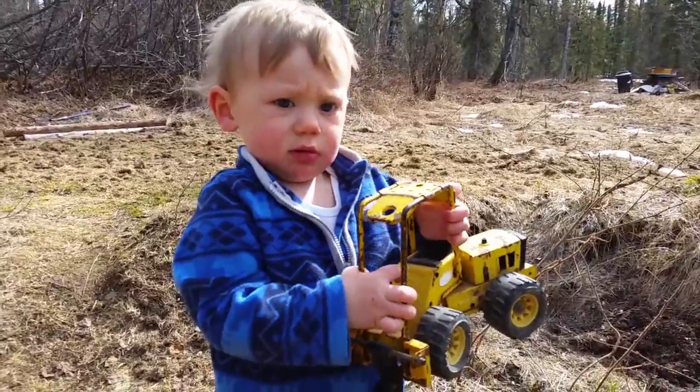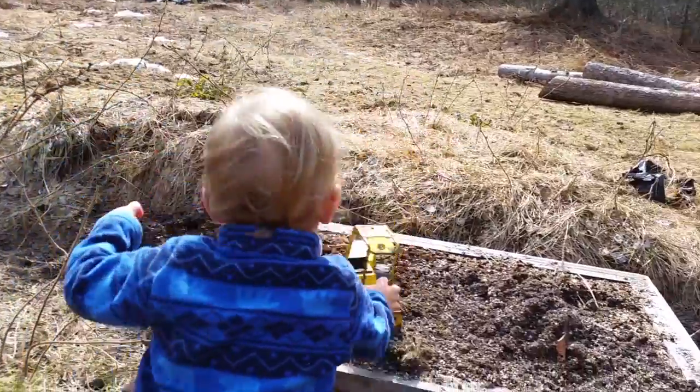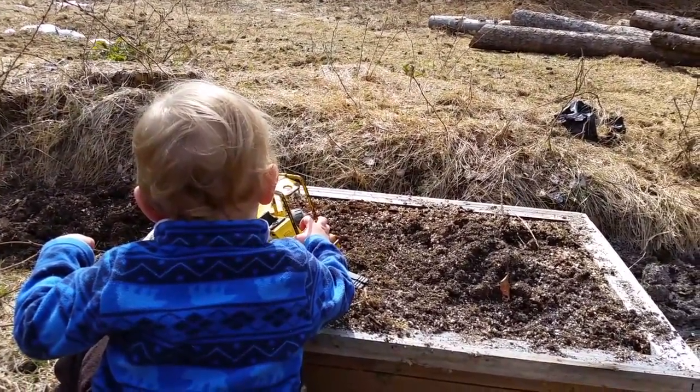Kai and I are playing trucks while mom makes an asparagus bed. What do you think, Kai? How's your truck doing? Maybe not the best to drive in mom's other bed.